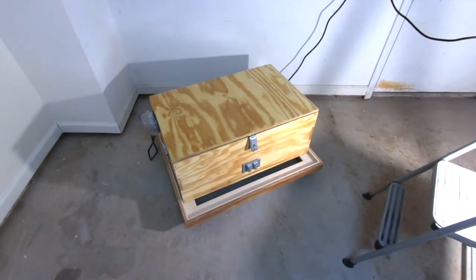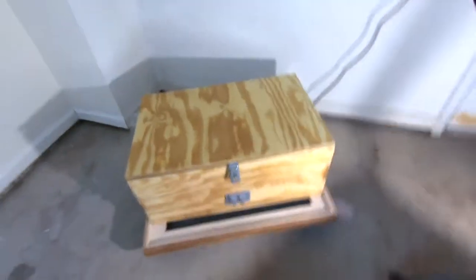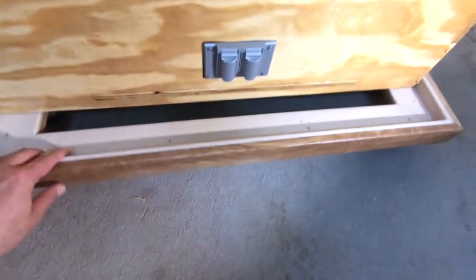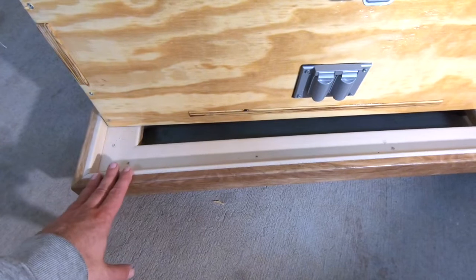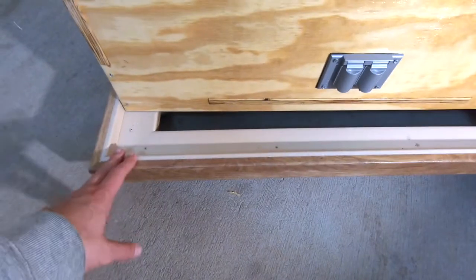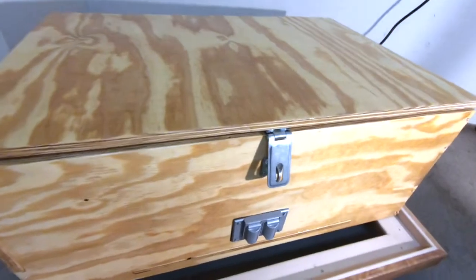I'm going to give you a tour of this box I built. First off, you're going to see this rolling caddy that I actually found in the garbage — it was a display for a flooring and tile center and it has casters on it already. The weird thing is the box I built, without knowing it, literally fits exactly inside of this, so this whole unit rolls around on the floor.